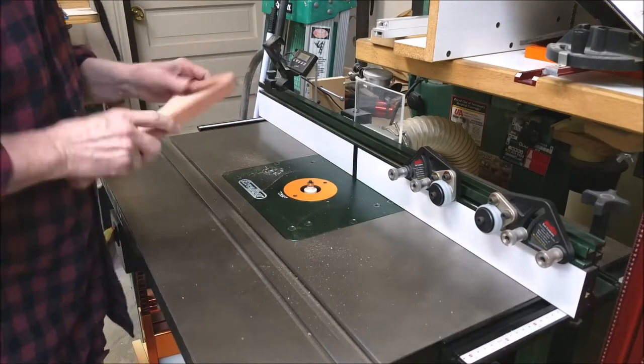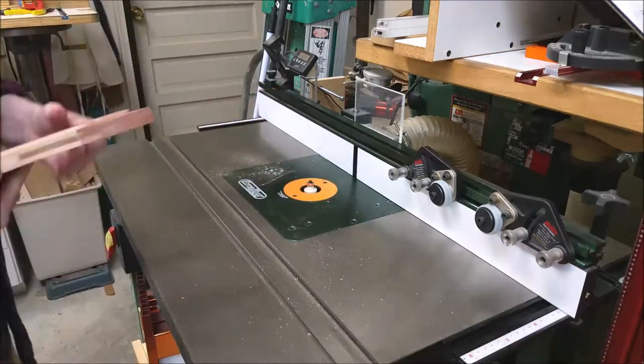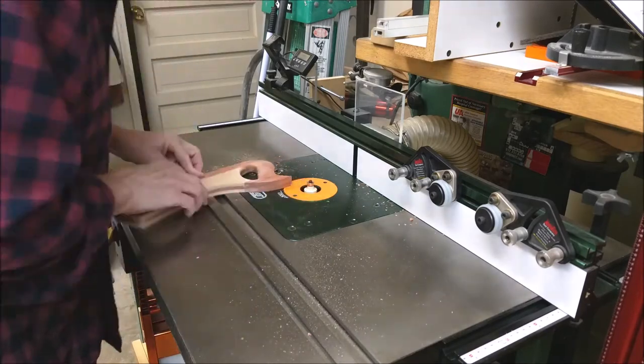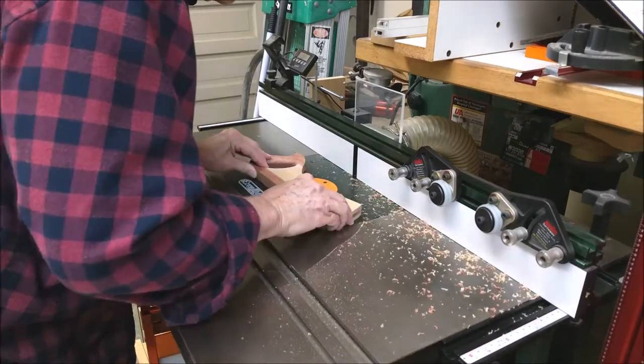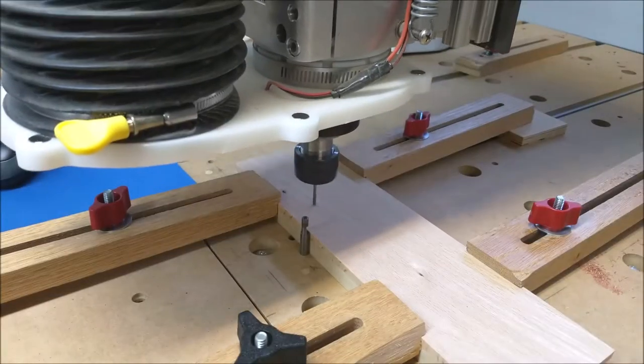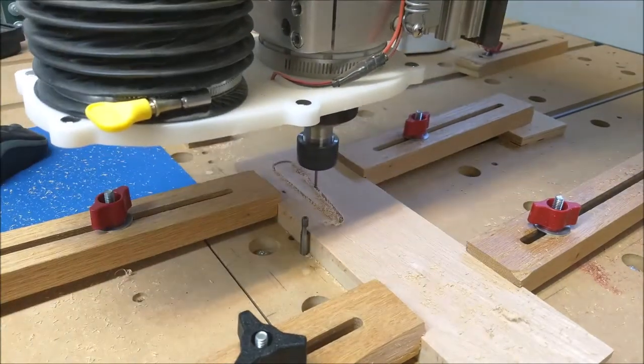Next, a quarter-inch round over bit is used in a router table to round over the square edges. Here the CNC cuts the wedges out of beech.